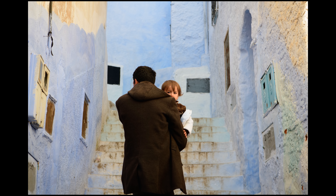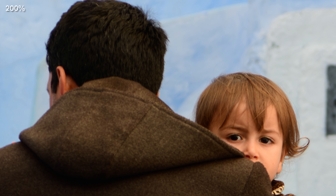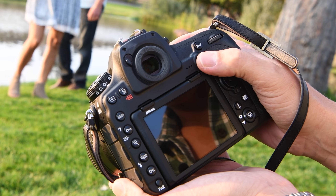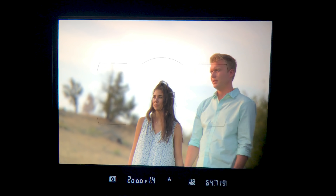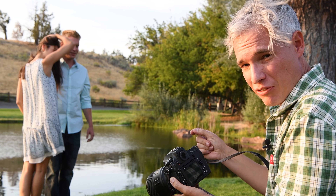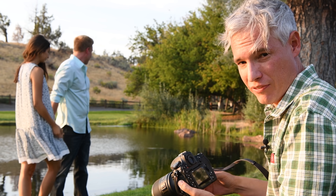True silent shooting in live view mode helped us get candid street photography too. I love that the thumbstick allows me to quickly put the focusing point on different eyes, and the autofocus system can keep a person in focus even when they're moving. That's perfect for weddings and events.